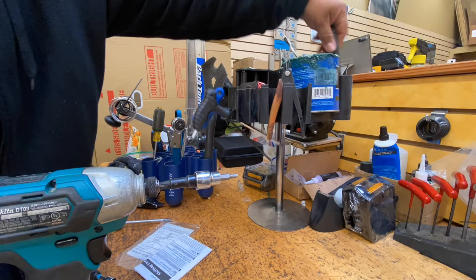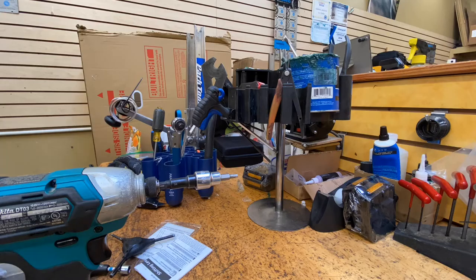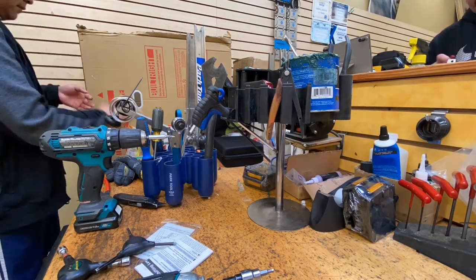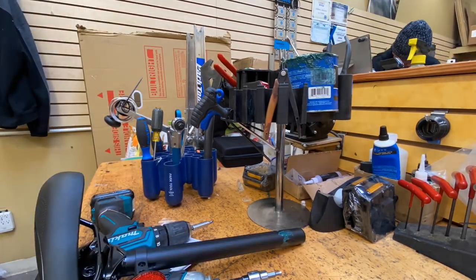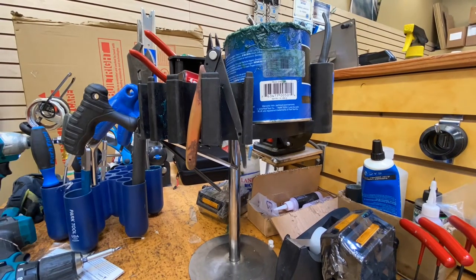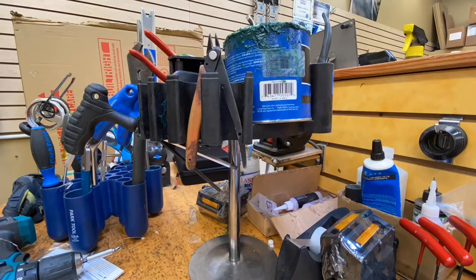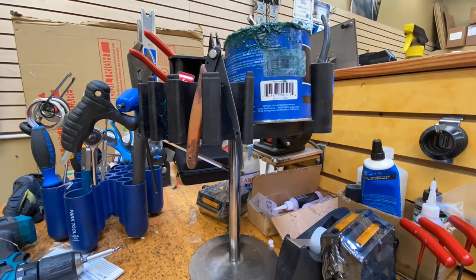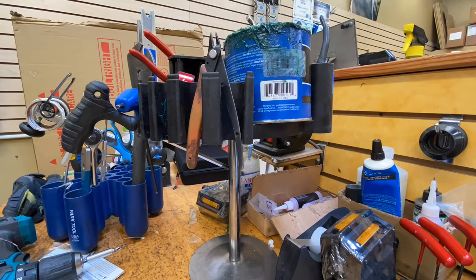The spinning feature is pretty nice. I also have the old model caddy but there's no stand, so you can see right here by the drill — it's just there. I like to have the grease and some hex keys on here, and I would say it definitely helps with my organization and efficiency. It doesn't look like the cleanest setup but it does leave more space on my bench top.